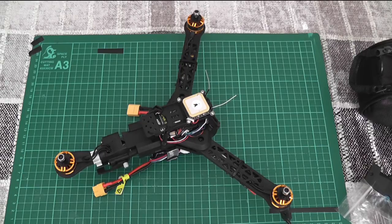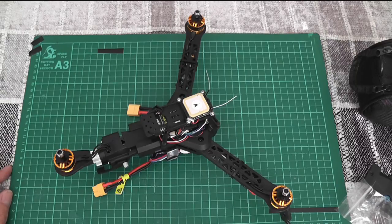I have some replacement Emax servos on order. I had ordered them about a month ago but that order got cancelled a few days ago, so I've ordered them from Banggood, a company I've used quite a lot, so I'm quite confident they will arrive. Until then I am grounded. Thanks for listening — to be continued.